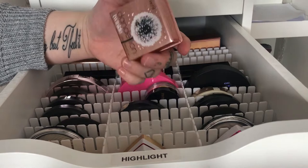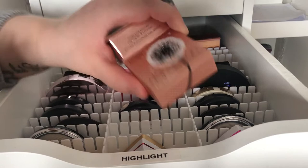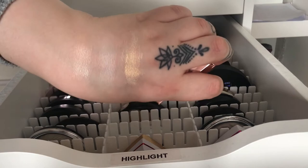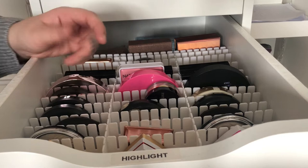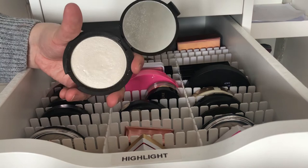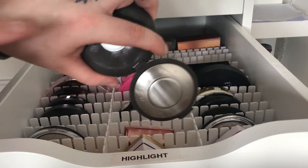Then we have my Benefit Dandelion Twinkle highlighter — as you can see it's more of a pink highlighter and it looks like that. Sorry about my nails in this video, I haven't done them in a while. Then we have my Becca highlighter in Pearl which is like a completely white highlighter, but it's pretty and so blinding as well.